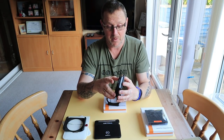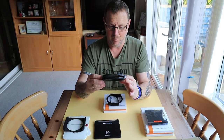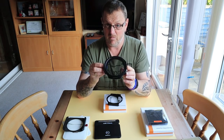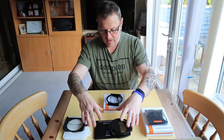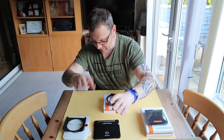I absolutely love the Lee polarizers — I am not going to pretend otherwise. The Lee polarizer is stunning: beautifully soft transition, great colors, really nice.